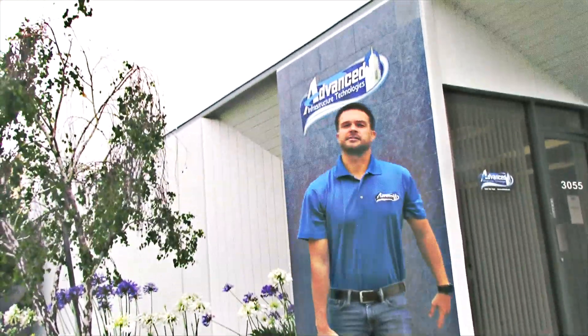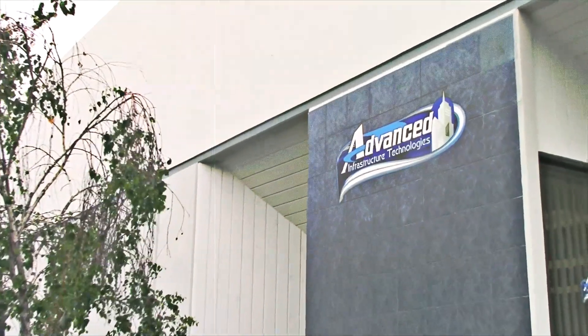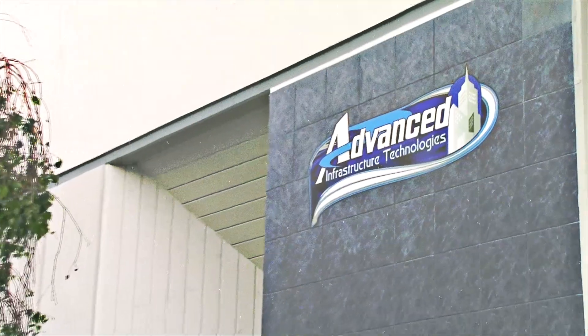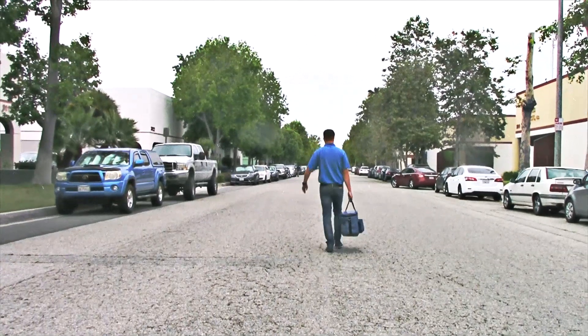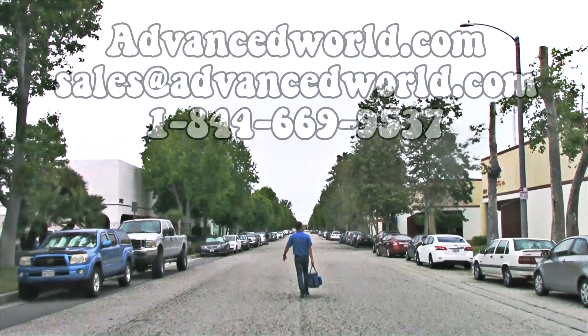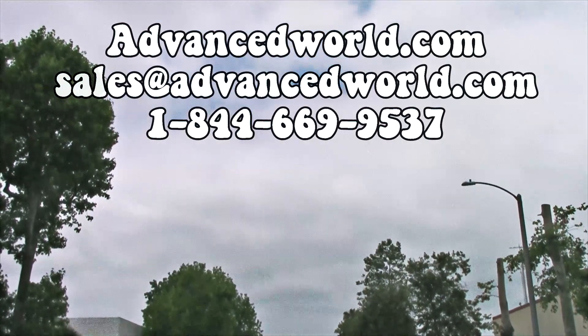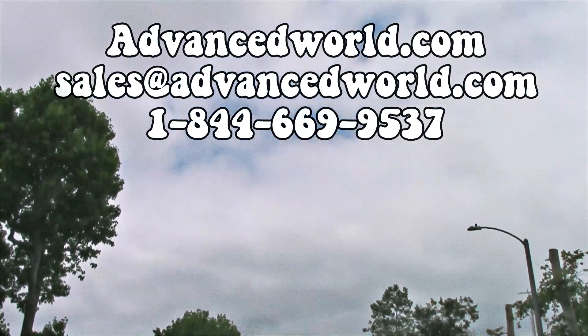If you've enjoyed our videos, please like and subscribe below. We'll be continually putting out new videos over time. And if you have any questions or want more information, please feel free to visit our website or reach out to us in person. We'll see you next time.